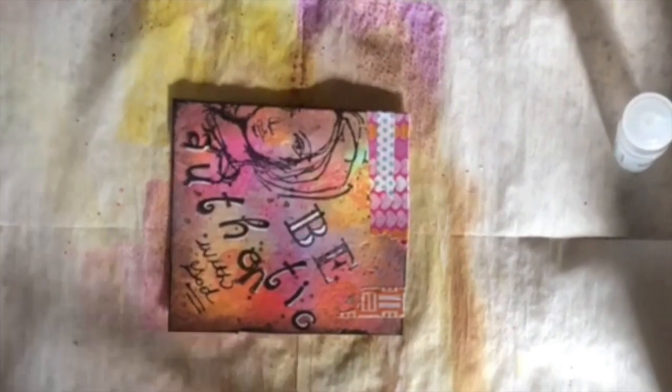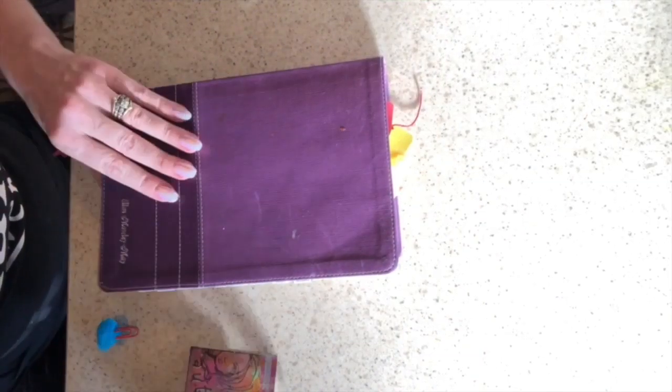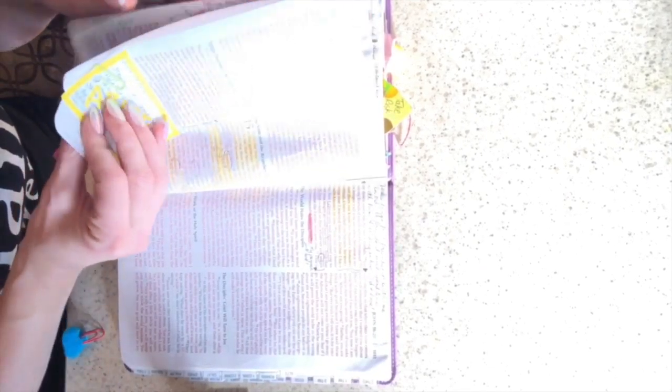Then I added a little orange piece across the corner, and then I took some white gesso and just splatter-painted some white across the top of it, so that white kind of gave it a little bit more depth.